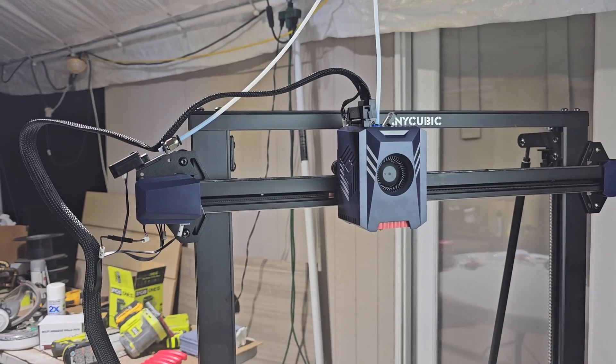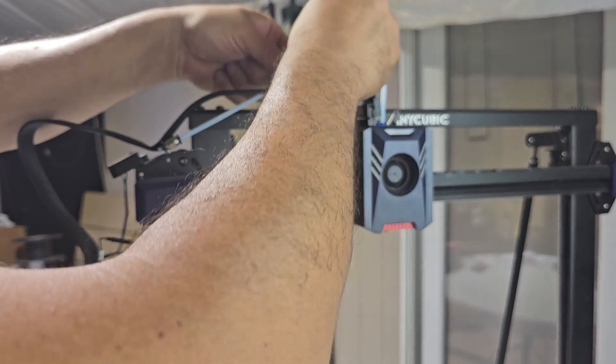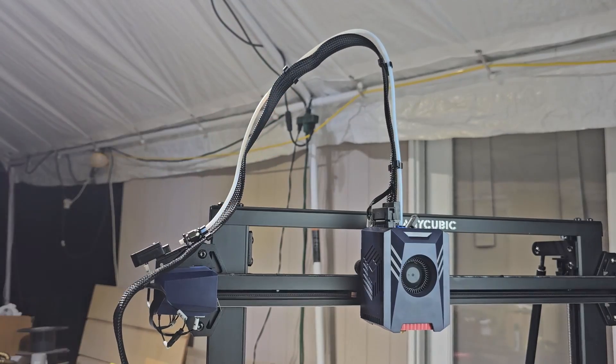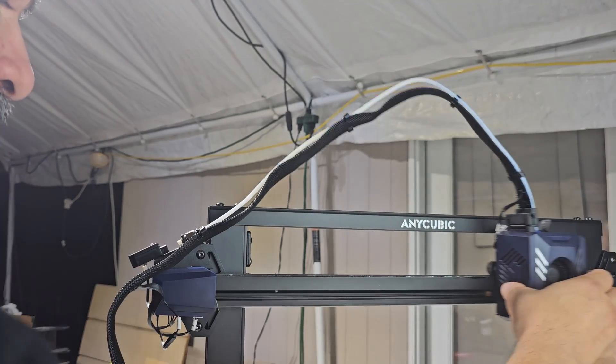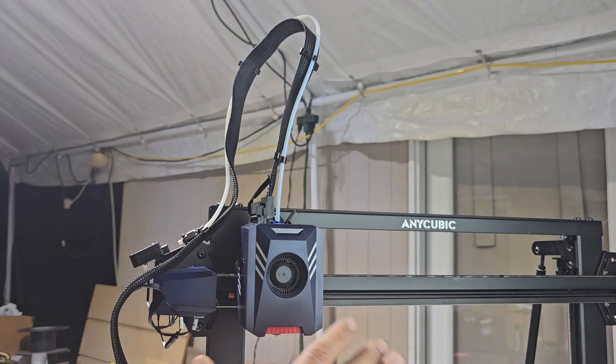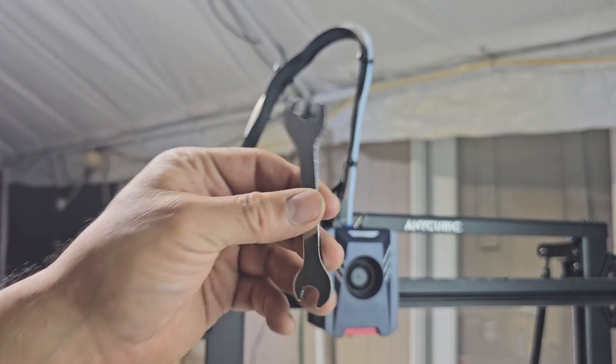Next part, we're going to cable-manage it. They give you this ribbon grabber — just fix it in and you can test it out. Make sure it's not hitting anything. Test it out when you're actually setting it up.